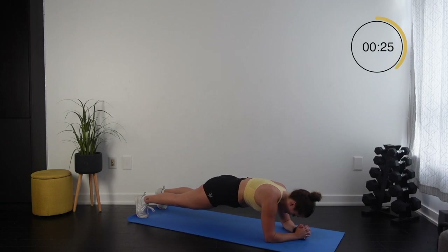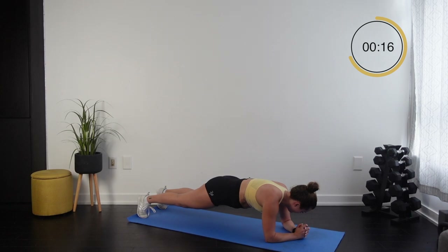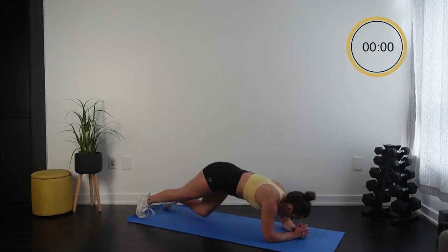I'm already shaking — that's okay. Do not drop it, because you're going to be so proud of yourself afterwards. You can do this. 15 seconds — hold it, hold it, hold it, deep breath. 5, 4, 3, 2, 1 — and that's it!